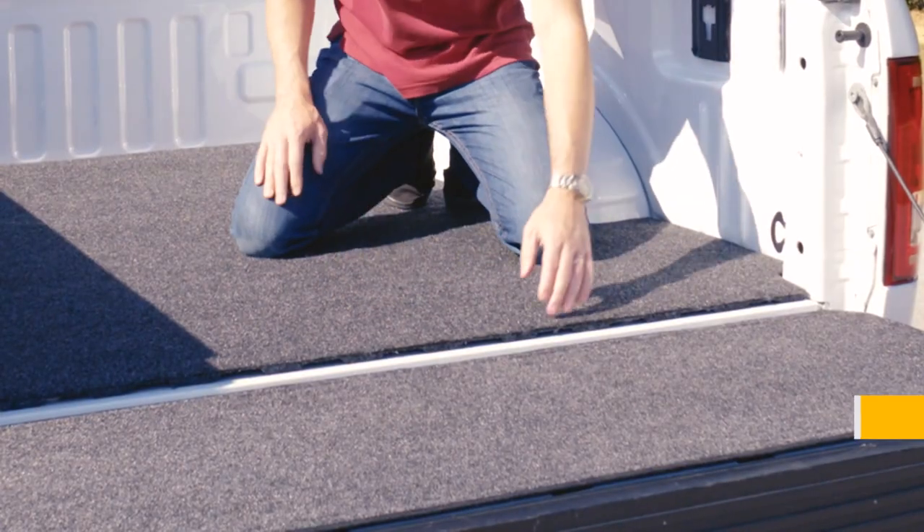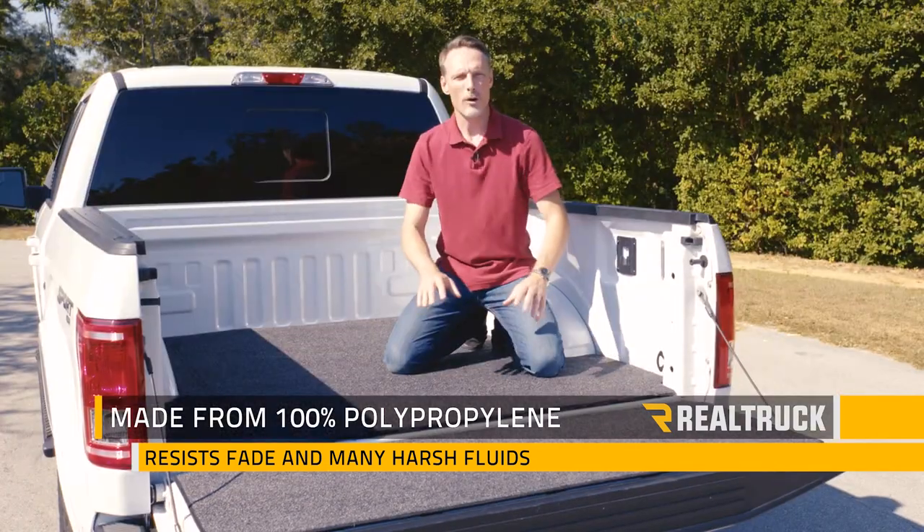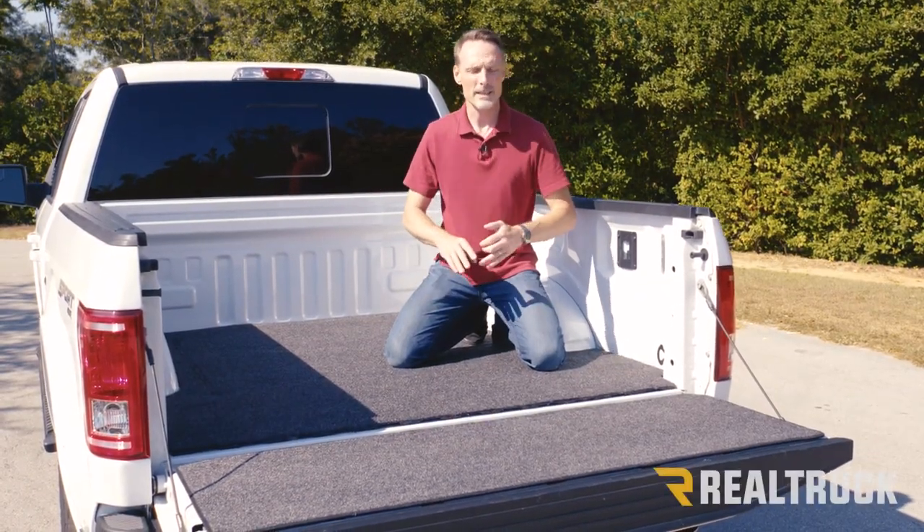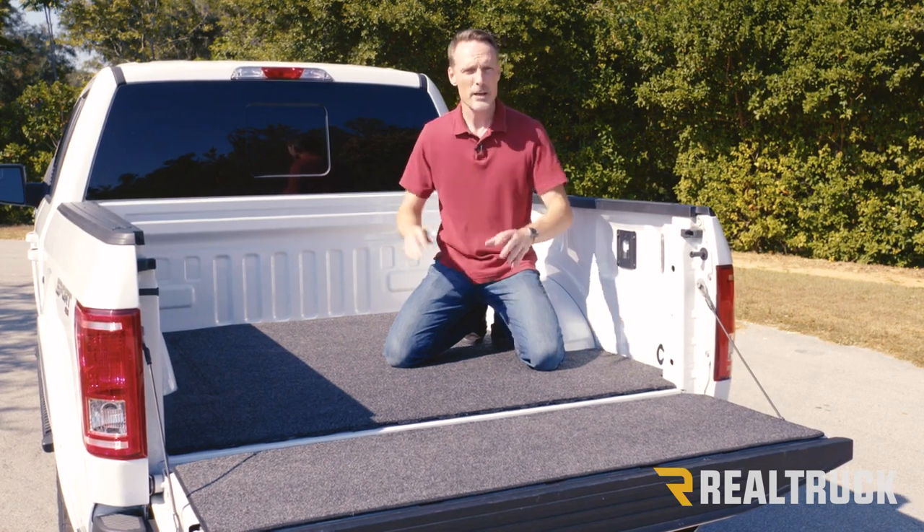Both the fiber on top and the closed cell foam underneath are made out of polypropylene, so it's not going to fade underneath the sun. It's going to be resistant to things like battery acid, bleach, and pet accidents.